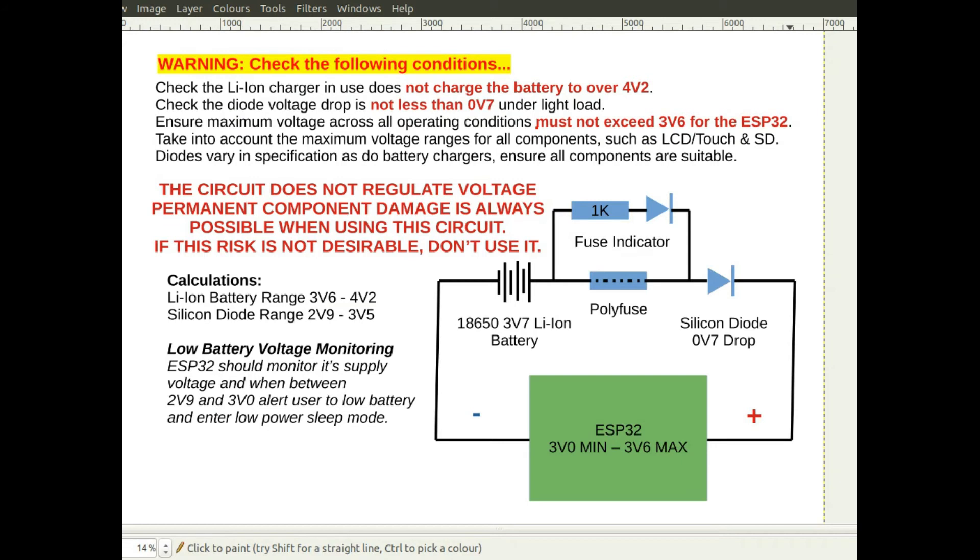You want a safety margin and shouldn't get too close to the maximum. The battery voltage range for a lithium-ion battery is 3.6 volts to 4.2 volts, and with a 0.7 volt diode drop that gives an operating range of 2.9 volts to 3.5 volts. Because the maximum output is 3.5 volts, that's 0.1 volts under the ESP32's maximum of 3.6 volts — a small safety margin. The problem with this circuit is that if anything goes wrong you risk blowing a component, so if you don't want to take that risk, don't use this circuit.